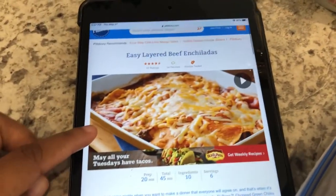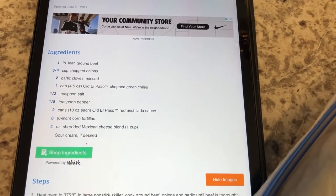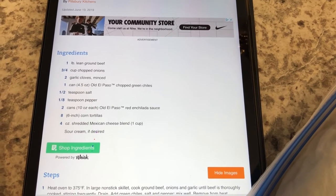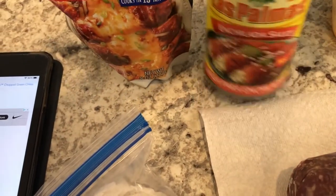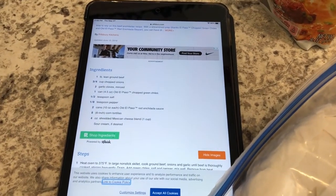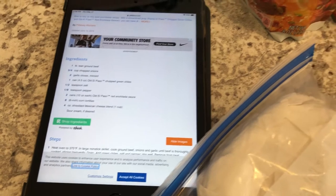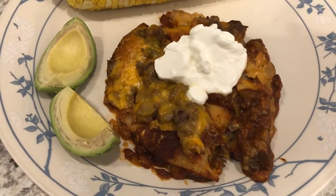I was digging around in my freezer and pantry and decided to make easy layered beef enchiladas from Pillsbury. It calls for ground beef, onions, garlic, diced green chilies, salt and pepper, and two cans of red enchilada sauce. I have one can and one pouch — eight ounces — and I'm going to make it work. I have cheese and ground beef ready to go. I was going to video the whole process but I got a late start tonight, so I'll come back when everything is plated.